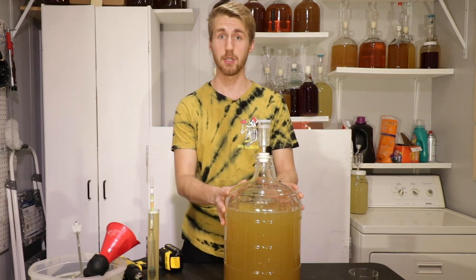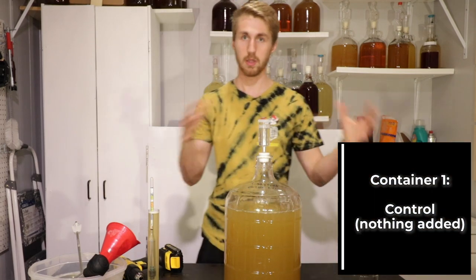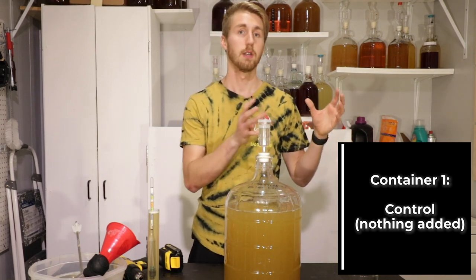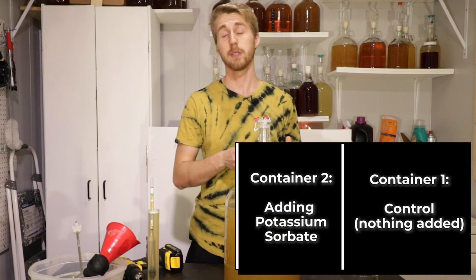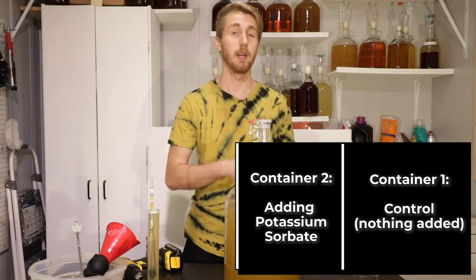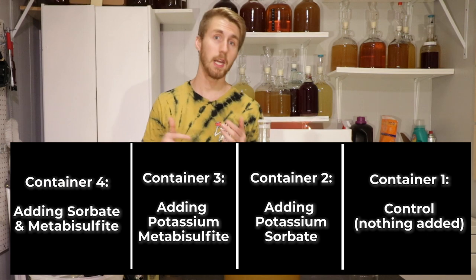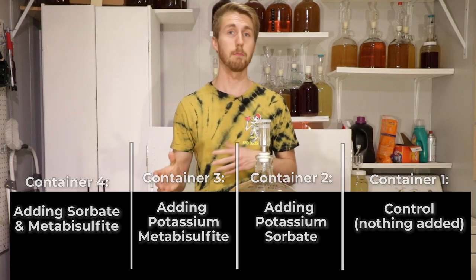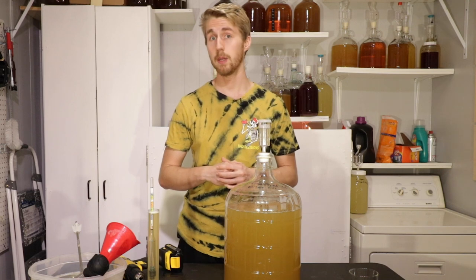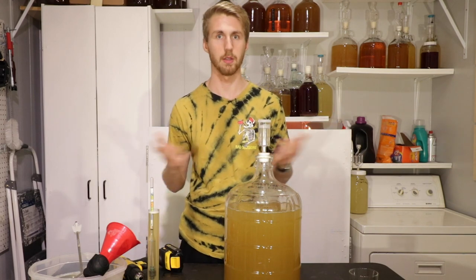After fermentation, I'll split it into four half-gallon containers. One will be a control — nothing added. The second will have potassium sorbate. The third will have potassium metabisulfite. And the last will have both potassium sorbate and metabisulfite. I'll bring in people to taste test each one in a blind fashion so they don't know which is which, and they have to pick out which one does not have the sorbate or metabisulfite in it.